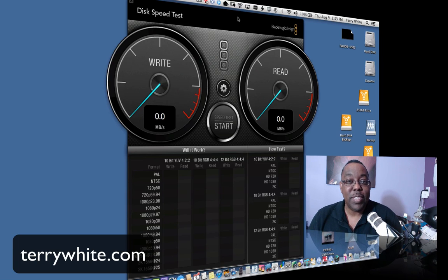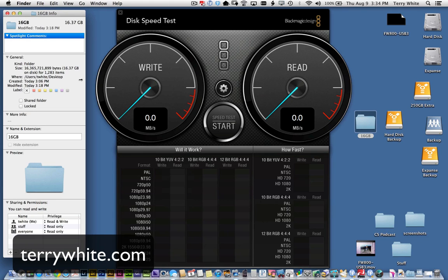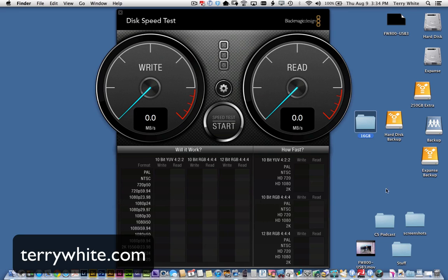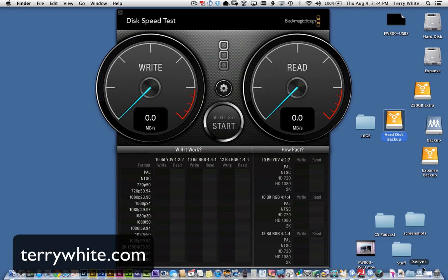But what about real world? Benchmarks are great, but what's it actually like using the drives to copy your own data? Will it be that much faster, or the same results? So in addition to the benchmarks you just saw, while we paused the video I took a 16 gigabyte folder and copied it to the drive, timing it using both connections. Here are the results. Here's the 16 gigabyte folder — if we do a Get Info on that, you can see it's 16.37 gigabytes. I simply copied that folder onto the hard disk volume via USB and via FireWire.